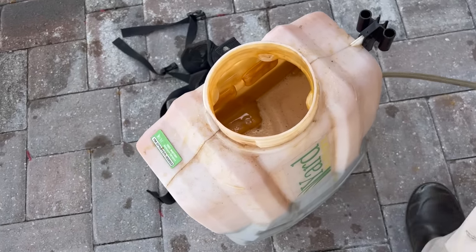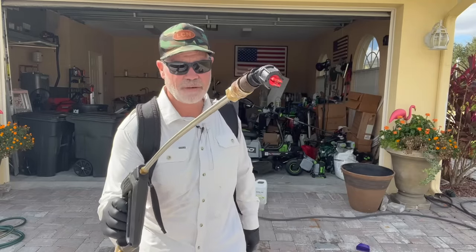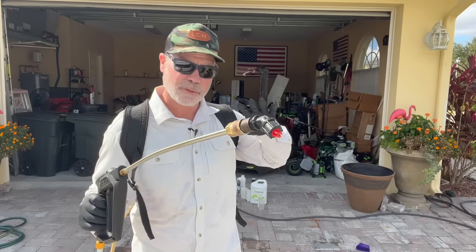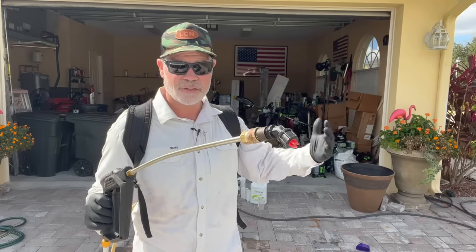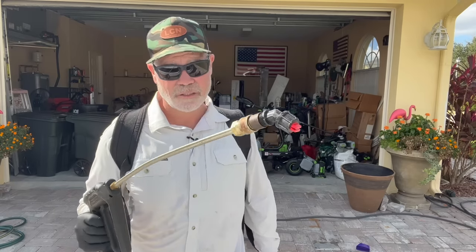I'm using the red fan tip and this is going to create a finer mist. When we're spraying weeds we want a finer mist or smaller droplet size because we really want this weed control to stick to the weeds so it can absorb in — it's systemic that way. That's why I use the finer mist tip here. Let's go spray.